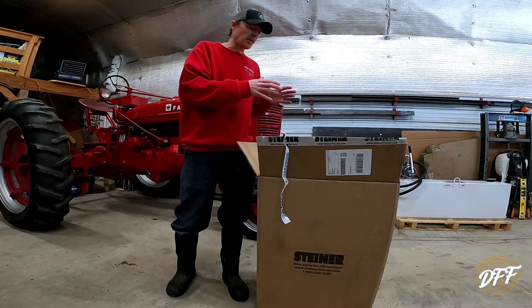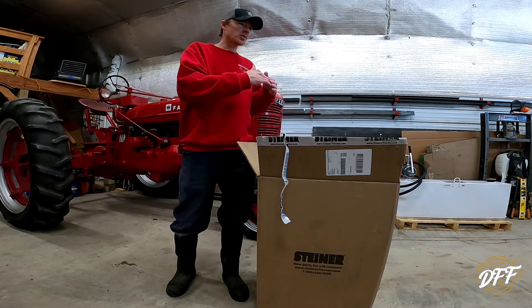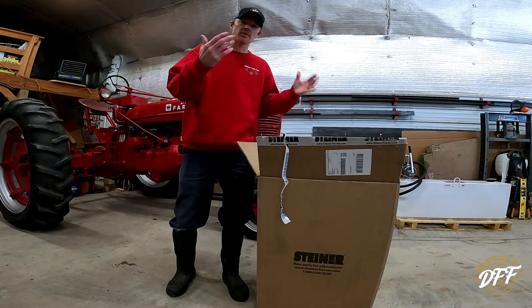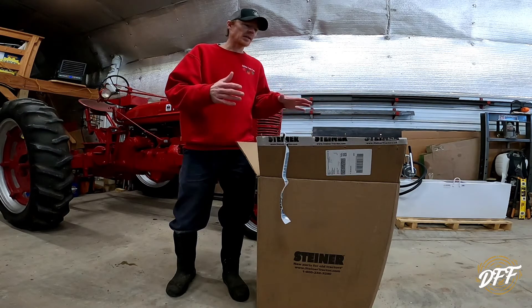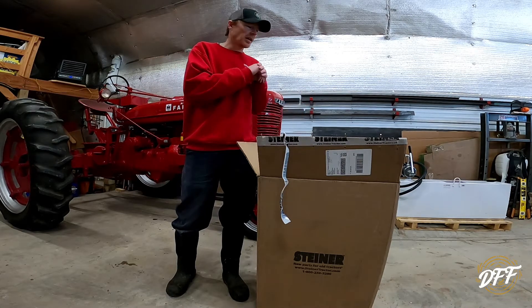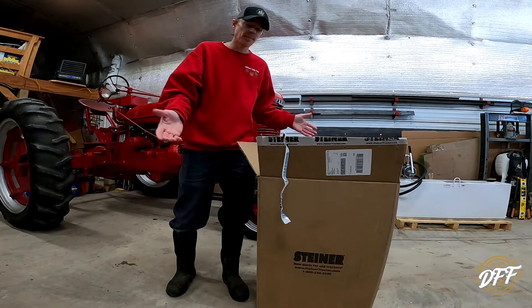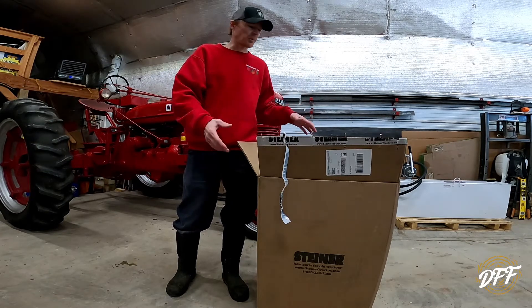The other reason I bought all the stuff is that once you hit a certain dollar amount you get free shipping. I was getting close to that — I think it was like $300 or something. So I figured I'd just go ahead and get the things and save money on shipping as well. That was kind of another bonus for me.